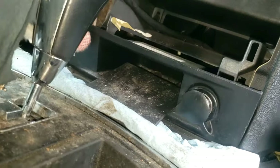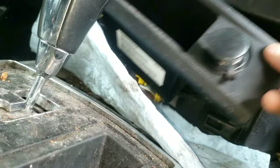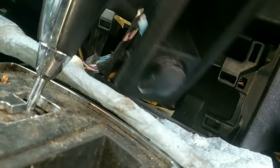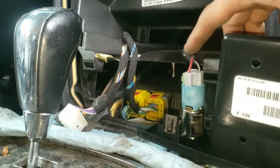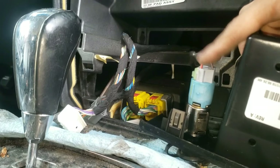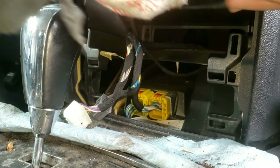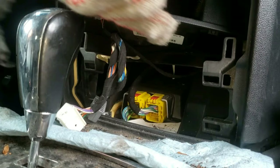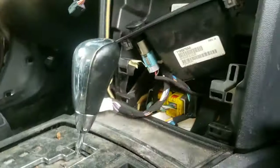Now at the bottom you'll see the ashtray and the other cigarette lighter. Use a flat tip and pry this out on both sides and pull it out. Now I'm not removing this power outlet — I have a different video you can watch on that to remove and reinstall just this one, and it's in the description if interested. However, this video is about the power outlet in the armrest, so let's continue and place this to the side.